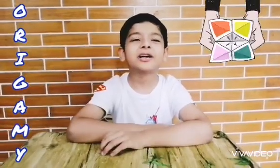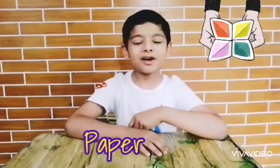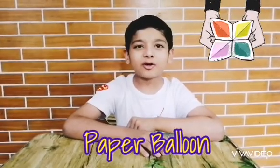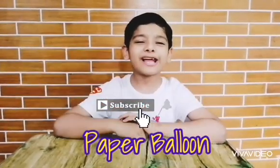Hi guys, it's me, Lalafe from MediaTourReviews, and today we are going to show you how to make a water balloon. If you like origami, click that subscribe button and turn it from red to red.